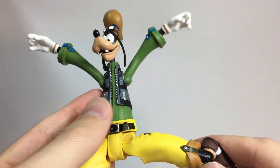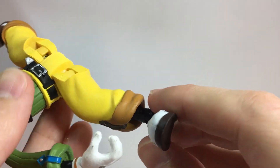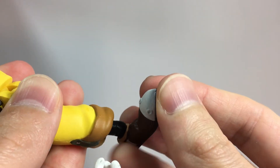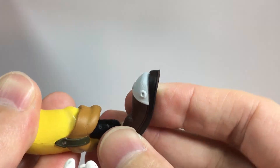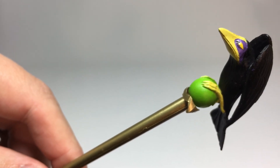Overall, I definitely think these are really cool figures for any Kingdom Hearts fan. They're beautifully painted and sculpted, and at least Sora has some really nice articulation. The other figures could definitely use some extra joints. When you have them all lined up on your shelf though, it looks really nice, and I think any Kingdom Hearts fan will definitely want to pick up these figures. Leave a like if you enjoyed this review, and subscribe for more videos like this in the future. Thanks for watching, and I'll see you guys next time. Take care.